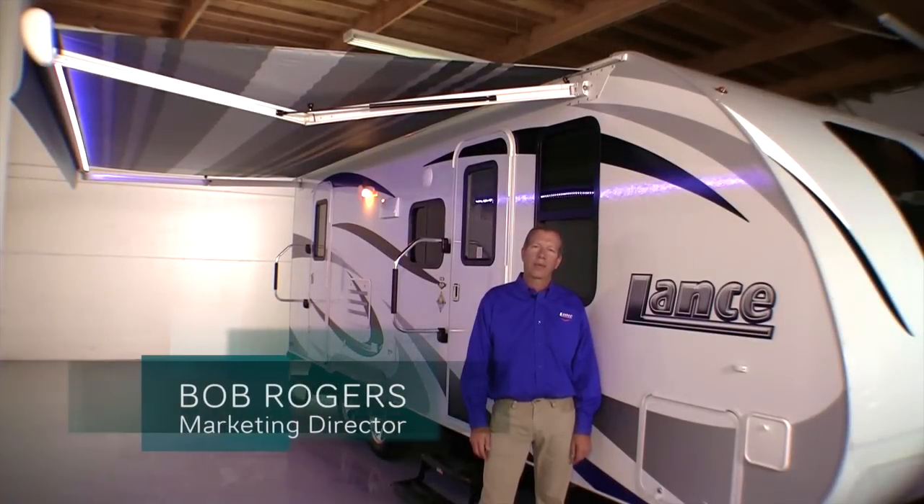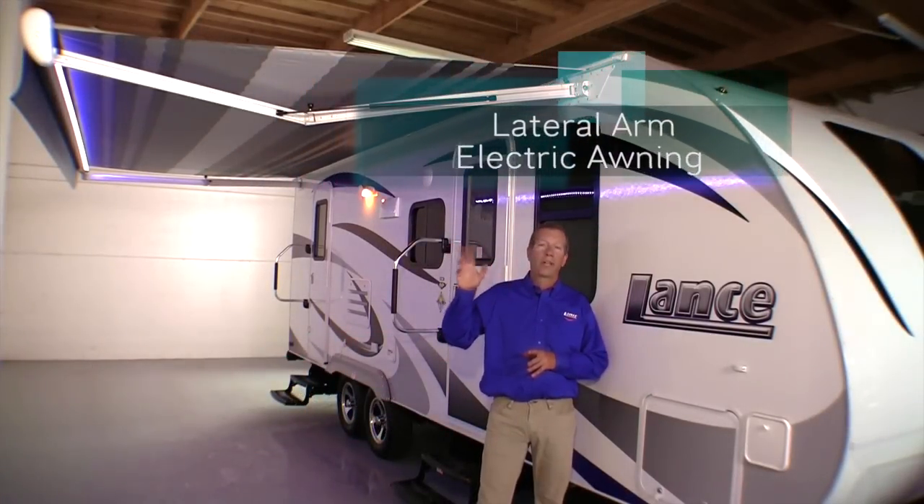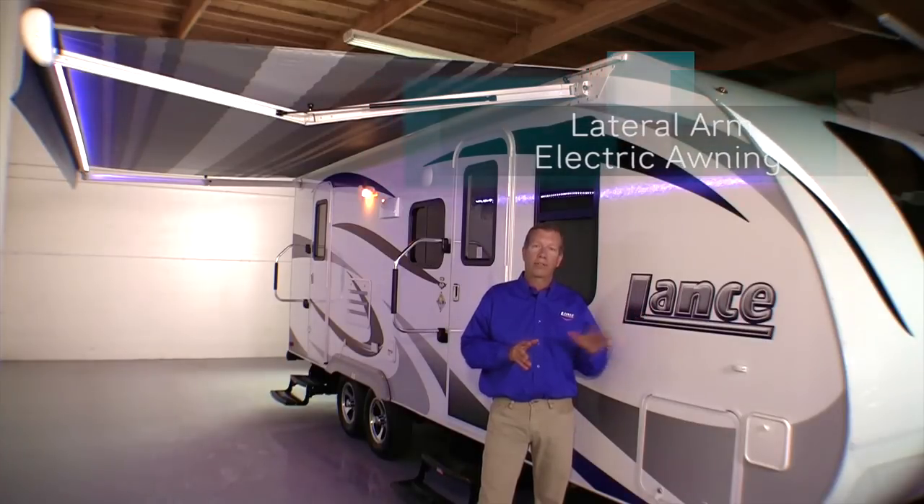Hi, I'm Bob Rogers with Lance Camper. Today I wanted to talk about our new lateral arm electric awning on our ultralight travel trailers.